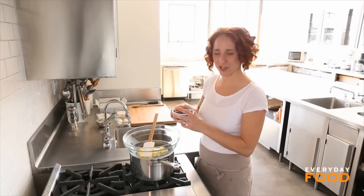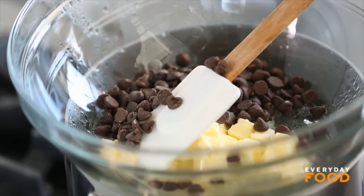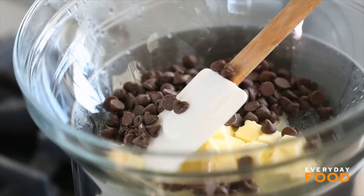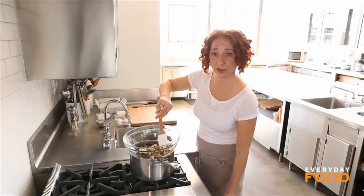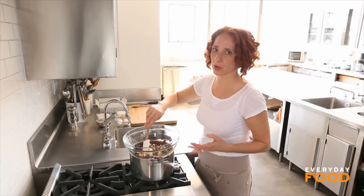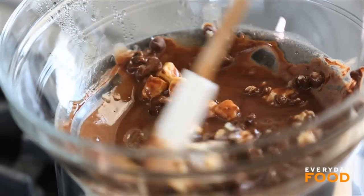I just added one stick of butter, and to that I'm adding one cup of semi-sweet chocolate chips from a 12-ounce bag — I'm going to use the rest of them later. I have a bowl set over a pan of simmering water. You don't want the water to be too vigorously boiling or touching the bottom of the bowl, because that'll be too aggressive for the melting of the chocolate and the butter, but you want it to be warm.